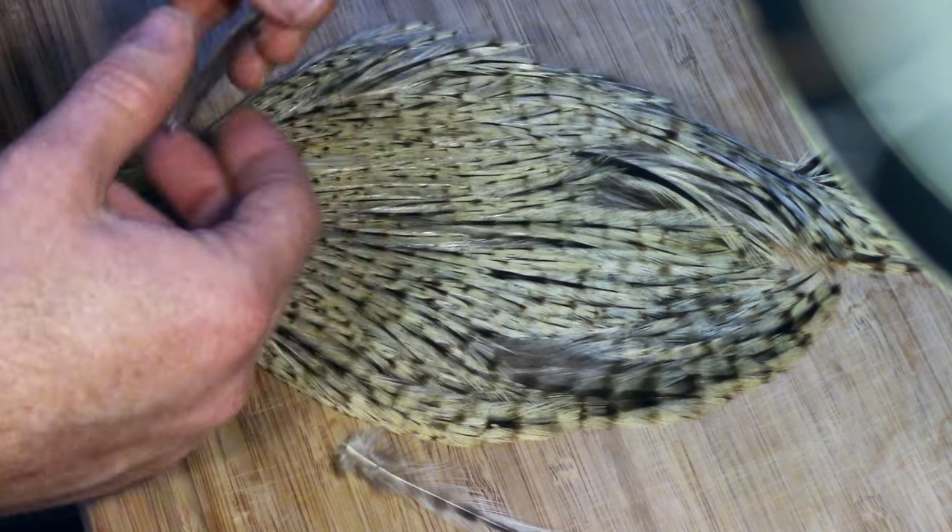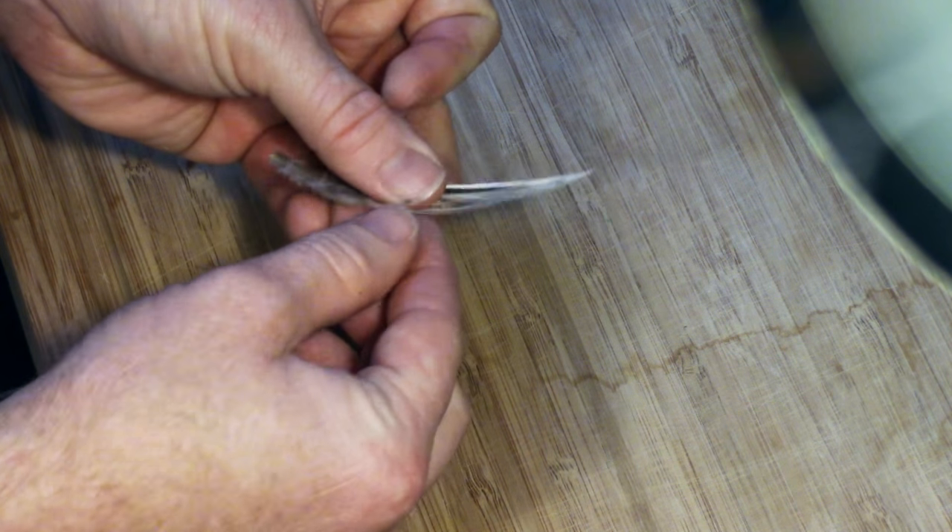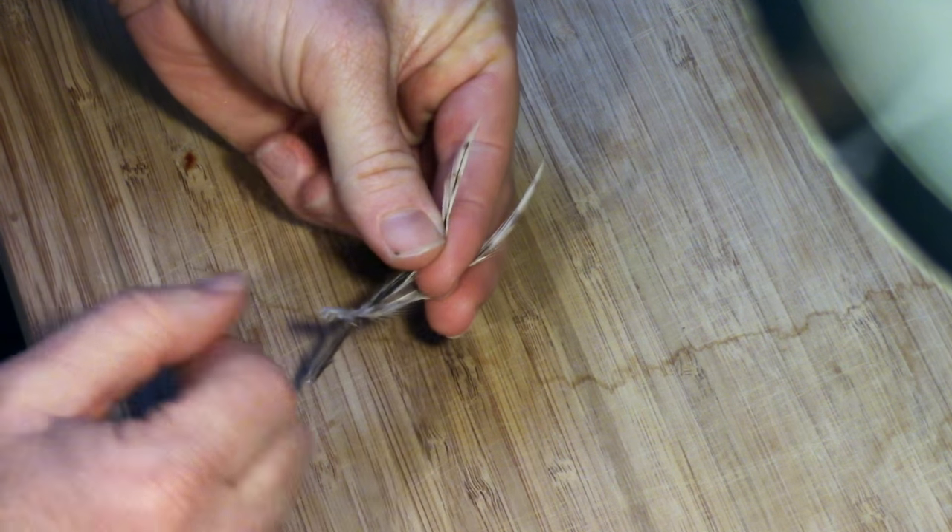For streamers with feathers tied on opposite sides of the fly, you will want to pull feathers from opposite sides of the cape. Also, try to select feathers that are roughly the same size and length, as this will help assist in tying them in evenly. As you can see, these two feathers both have opposite curves to them and are roughly the same size and shape.